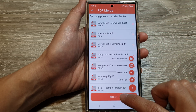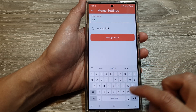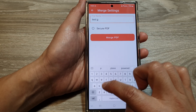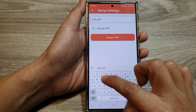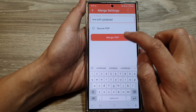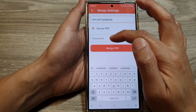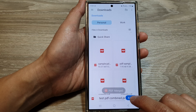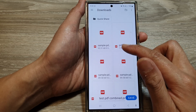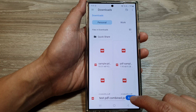Tap 'Select' at the top, then tap 'Next'. Give the file a name — I'll call it 'Test PDF Combined'. You also have the option to set it as a QPDF with a password or not. Then tap 'Merge', then tap 'Save'. Choose where you want to save it — if you want to save to the downloads folder you can leave it as the default — then tap 'Save'.